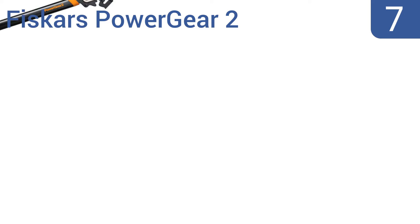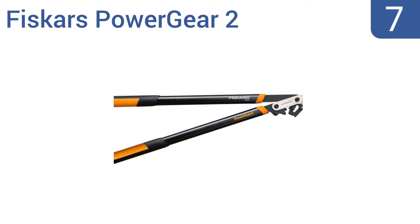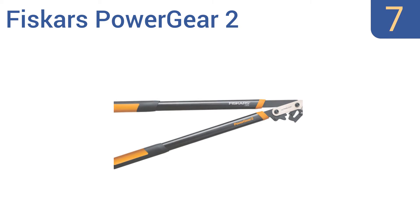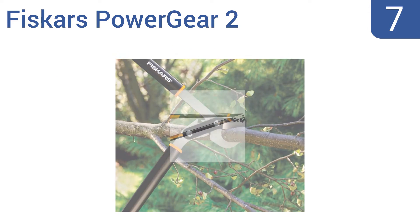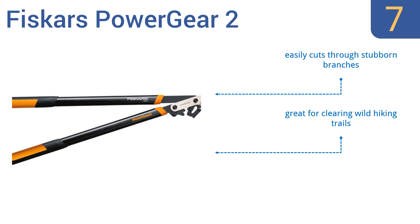At number 7, with patented gear technology, the Fiskar's Power Gear 2 gives you three times the leverage, so you can cut through branches traditional loppers won't. It also has a contoured handle with a unique rolling design for better control. It easily cuts through stubborn branches and is great for clearing wild hiking trails, but it does require a lot of arm strength.